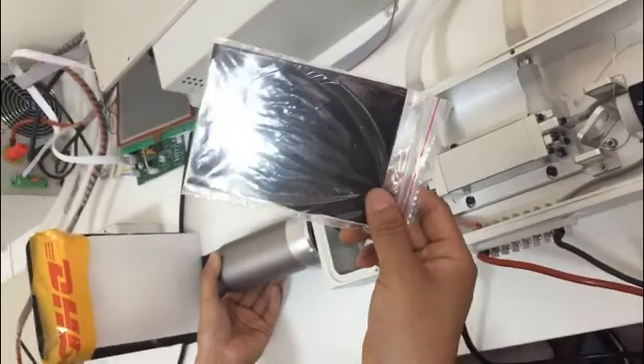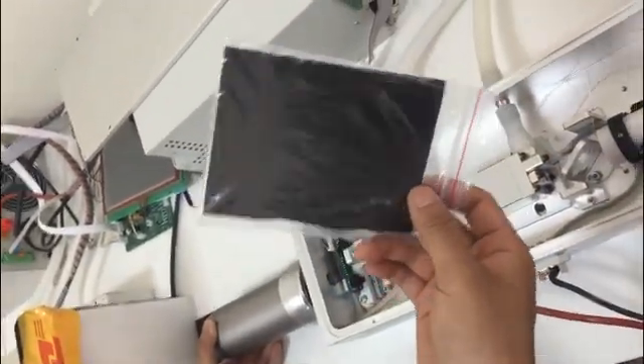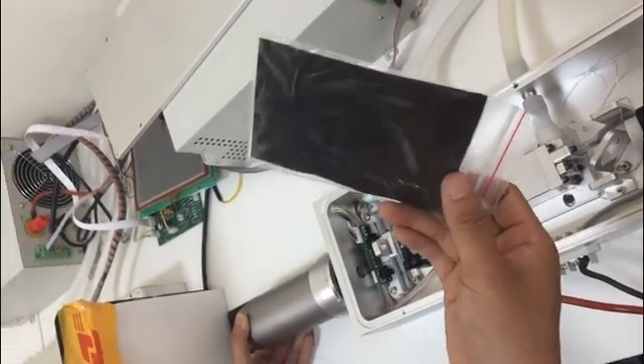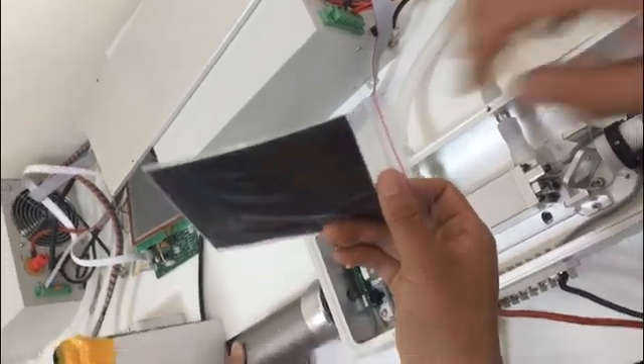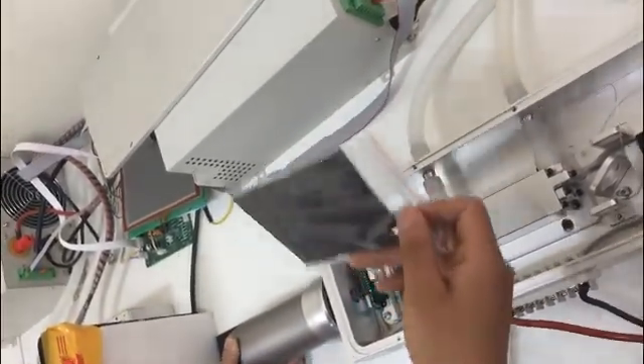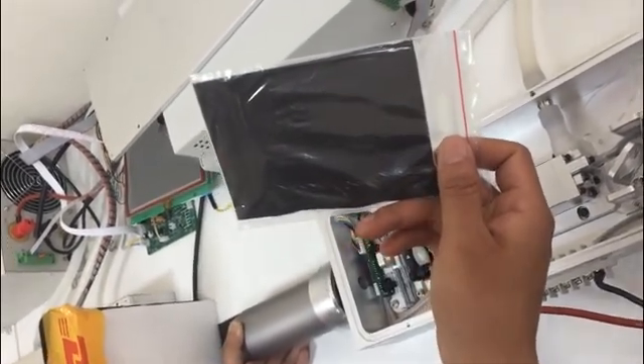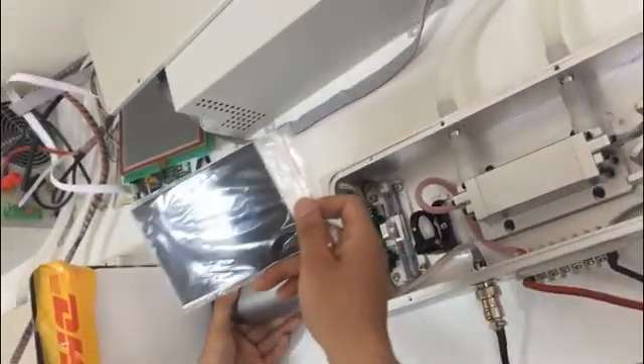Find a black paper. You better use a plastic cover to cover the black paper, to prevent dirt coming into the laser.